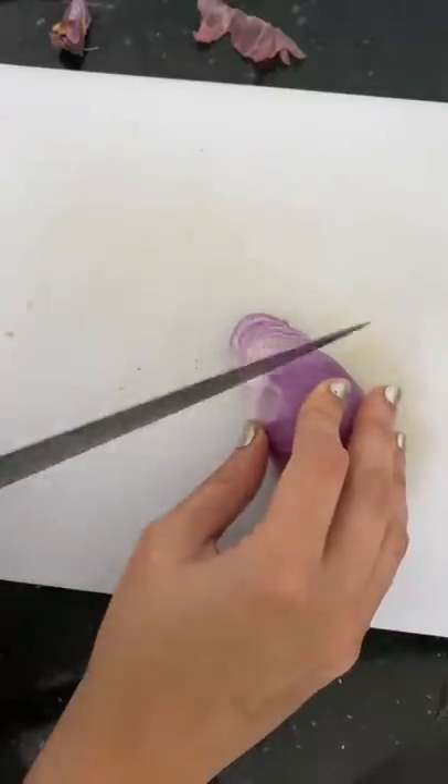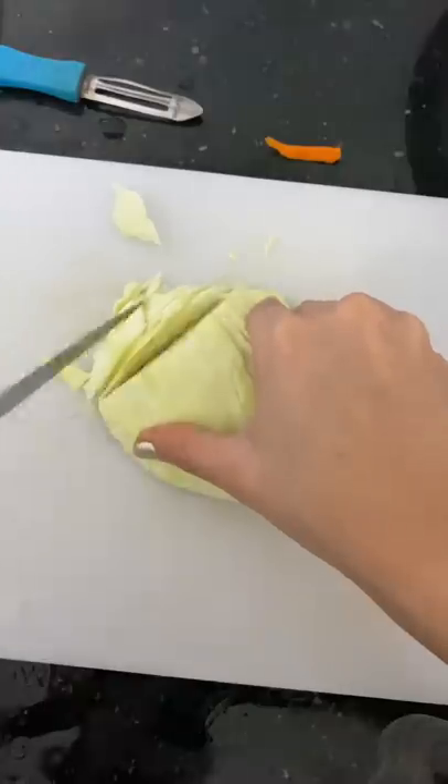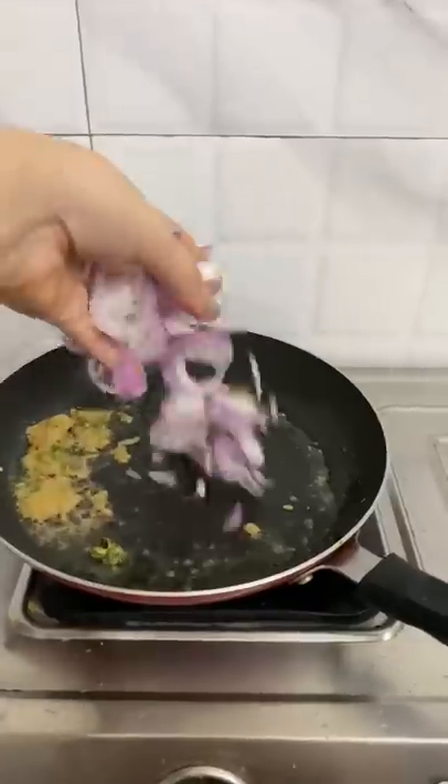I put a little oil in it and then I sliced all the vegetables — onions, carrots, capsicum, and cabbage. After that, I sautéed everything with ginger garlic paste and green chili.